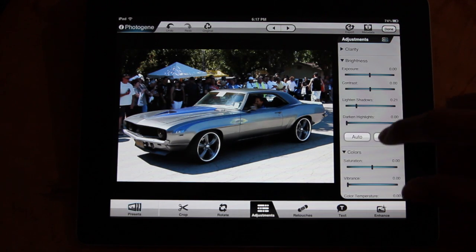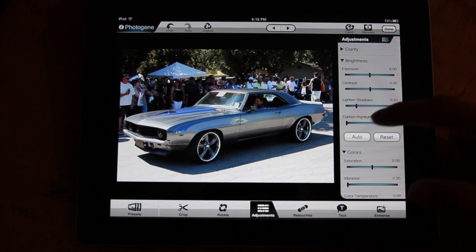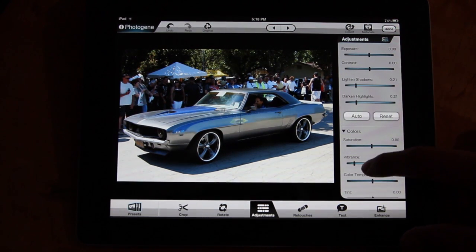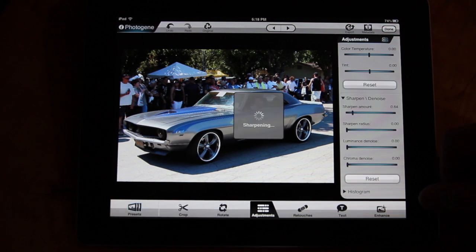I'm just going to do a little bit of adjustments here. I can bring up the shadows. I have everything that I would have in iPhoto on my Mac, which is really useful. I can darken my lights, I have vibrance, and I'm going to sharpen it a little bit.